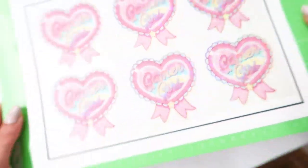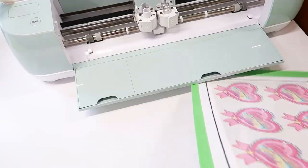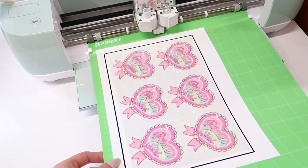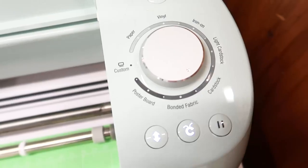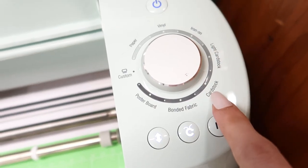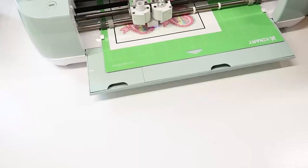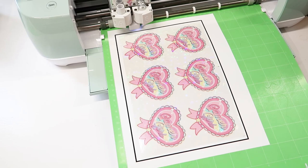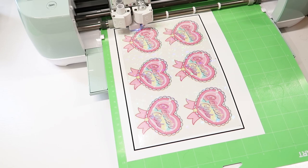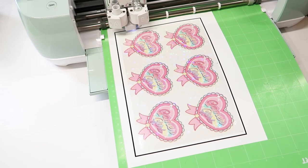Once you have everything smoothed out, you can send it to the Cricut. I do it on the cardstock plus setting and it's perfect — it only goes through once. Keep an eye on it at the beginning to make sure it's reading the sensor marks, and if it does, you're good to go.